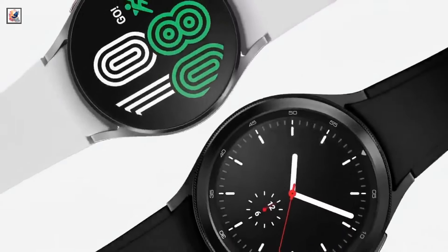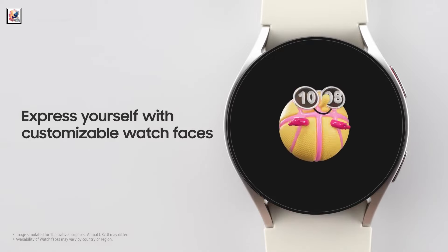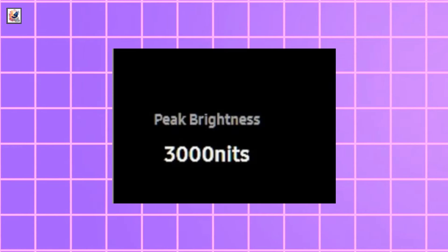The Galaxy Watch Ultra is available at 688.99 euros. It features an OLED screen with 3000 nits peak brightness.